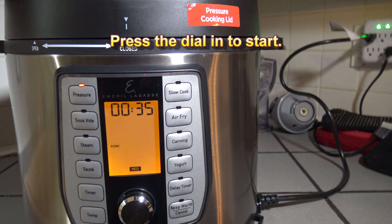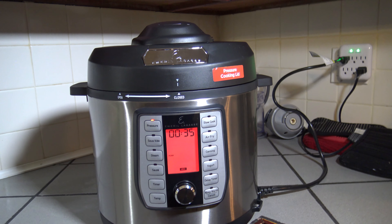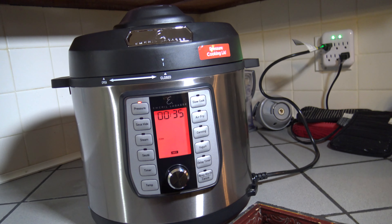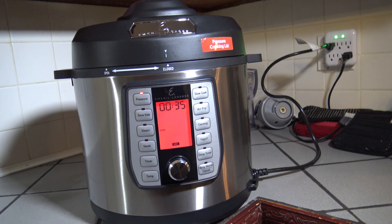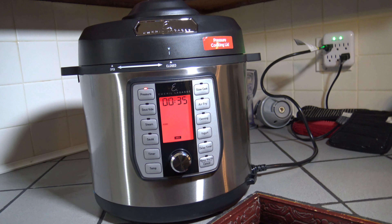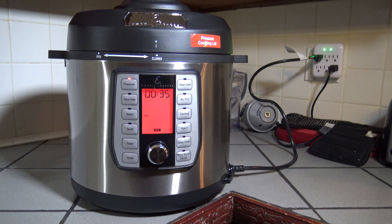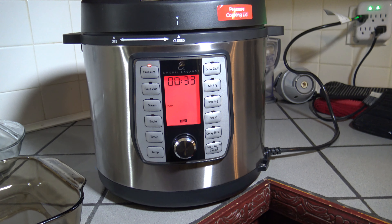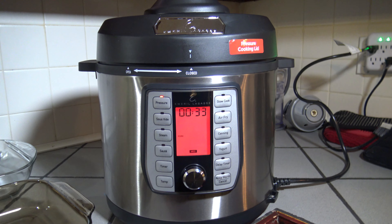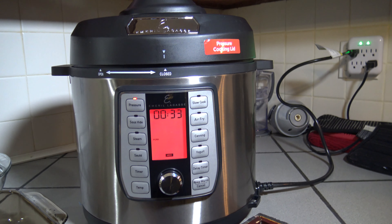Things are going to pressurize then cook — I'll bring you back later. We're about 17 minutes in and after the first seven minutes the display turned red, but the timer hasn't started counting down yet, so things aren't fully pressurized. It took another 28 minutes after it turned red to fully pressurize and start counting down — basically 35 minutes total from the start to reach full pressure.